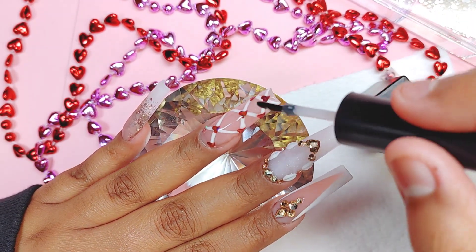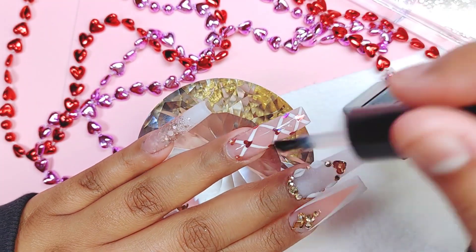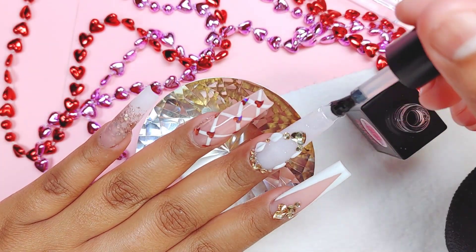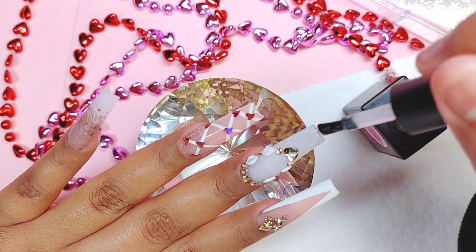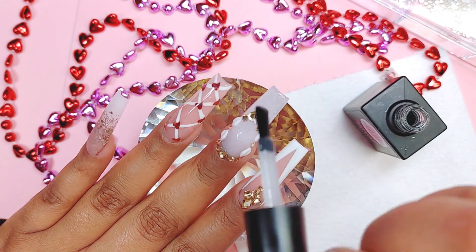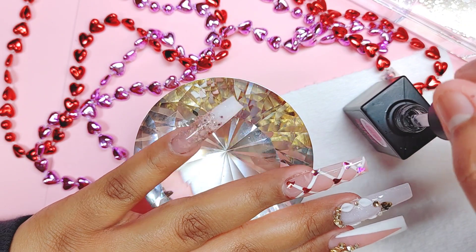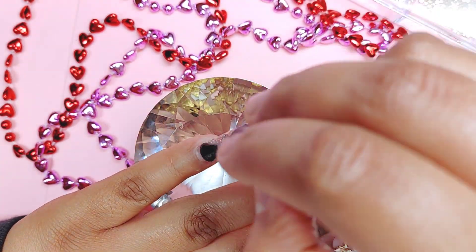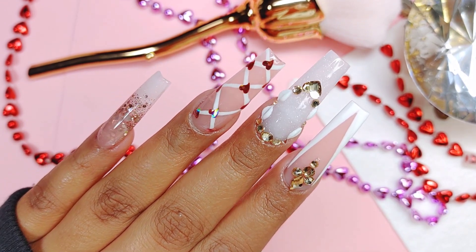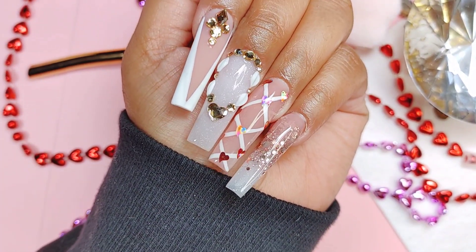I do have the matte top coat and the shiny top coat and you can find them on my online store - the link will be in the description box below. I will be having a Valentine's sale: everything will be 20% off on my online store including everything from Valentine's, from February 1st to February 14th. Here I'm going to be applying my top coat, making sure I'm not touching the crystals because I don't want to flood them or remove the shine. I do not like my 3D to be shiny - I love it matte. But for the glitter nail we do want a shiny top coat, so I cure that under the light for about 60 to 90 seconds.